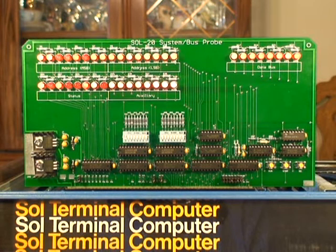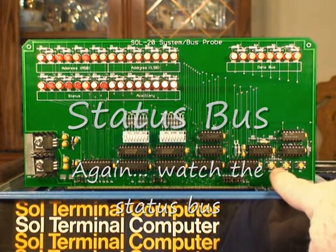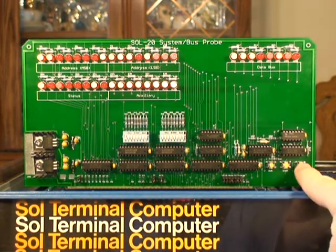I'll first demonstrate the run, stop, single step feature of this board. There are three buttons here for controlling run, stop, and single step. When you press run, it runs. When you press the middle button, it stops. When you press the right button, it will single step through the program.